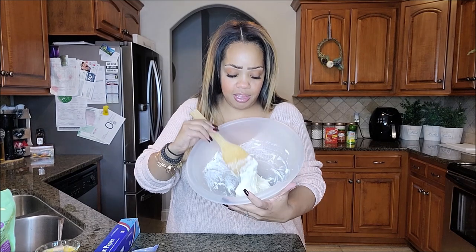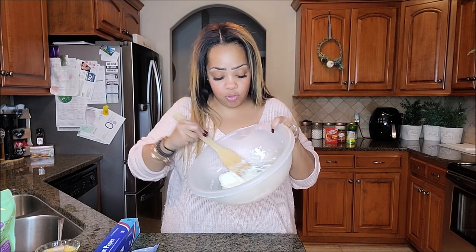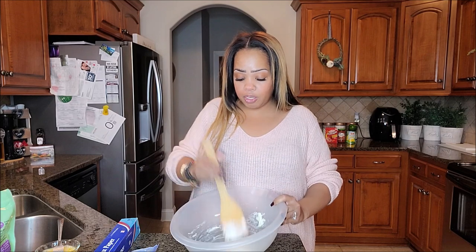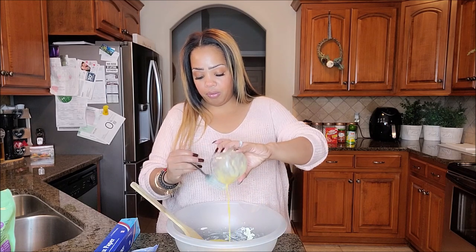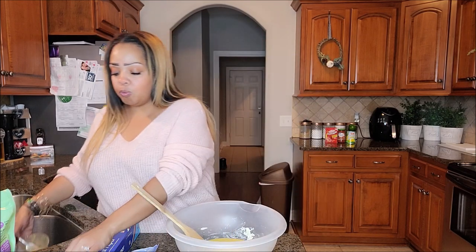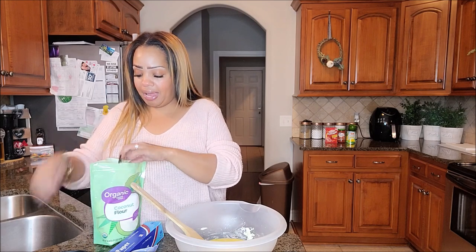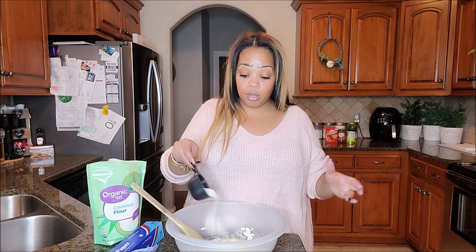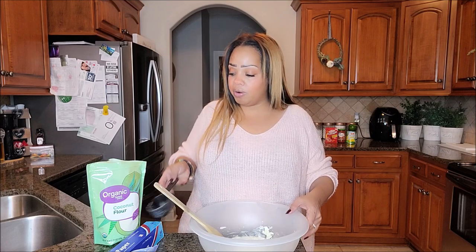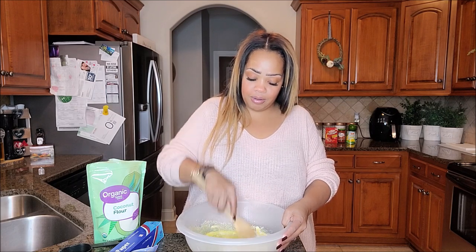Our cheese mixture has finished in the microwave. You want it to be like this — you don't want it to be runny, you don't want it to be too melted, and you don't want it to still look shredded. Now we're going to go in with two large eggs, beaten, and pour those in. Then you're going to add in one third of a cup of almond or coconut flour. If you need to add a little more, you can — the flours tend to soak up moisture, so be careful not to over-add. Mix this until it's all well combined; it will take a little bit but it's going to come together.